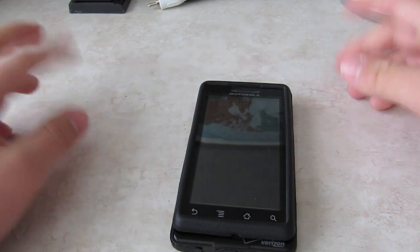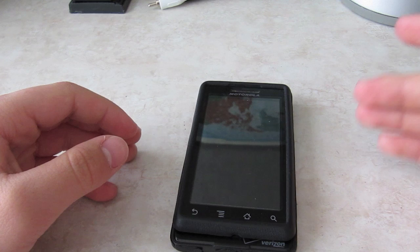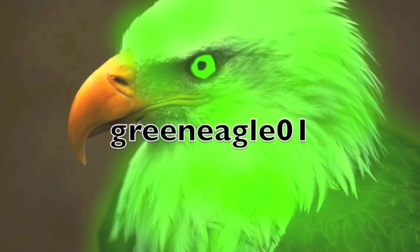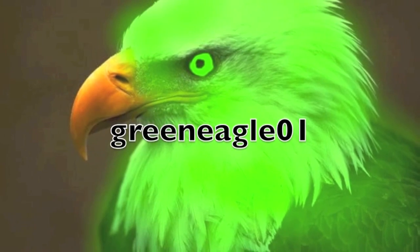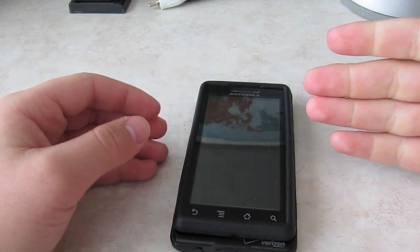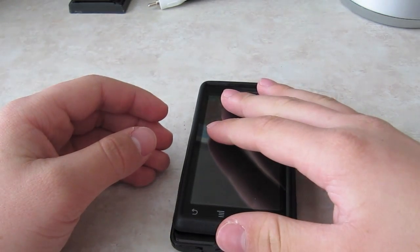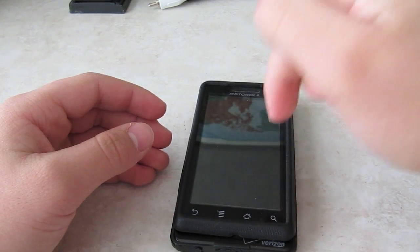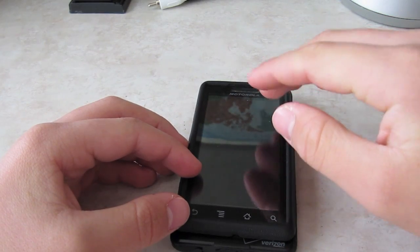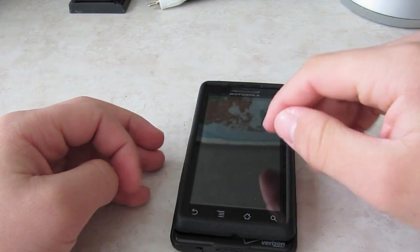Hey everybody, it's GreenEagle01 here. Today, Ice Cream Sandwich has finally come to the Motorola Droid 1. It hasn't officially come, of course, but the ROM — I'll have the link in the description to get the ROM. It's a pre-alpha ROM, so it's very unstable, but still, it's Ice Cream Sandwich on the Droid.